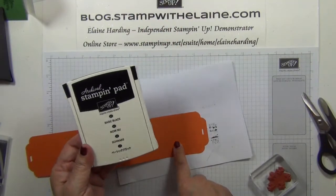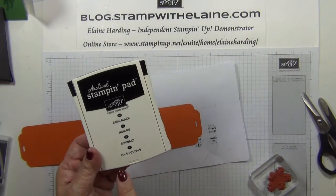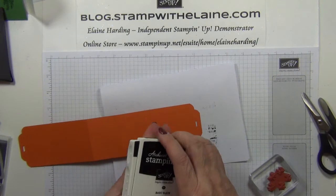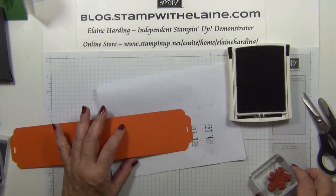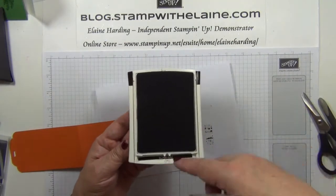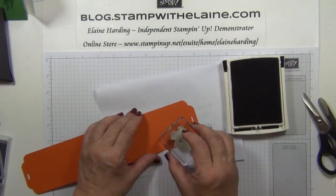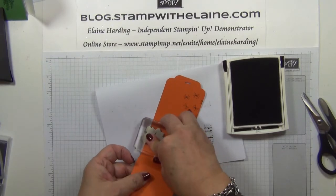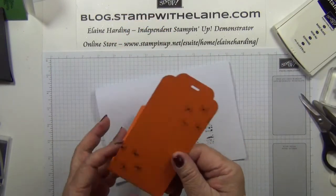I need to do a bit of stamping now — maybe I should have done the stamping before I put that on. Just too impatient! I'm going to be using the archival Stampin' Up pad. This is new in the autumn/winter catalogue. This archival ink has got a linen felt pad on it rather than the sponge, and it doesn't matter which way up you have it. Yes, it is better that you stamp it first before you put the base on.